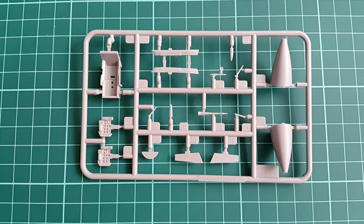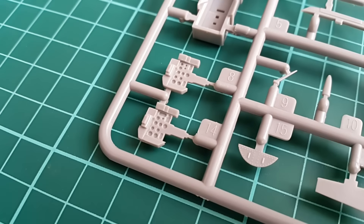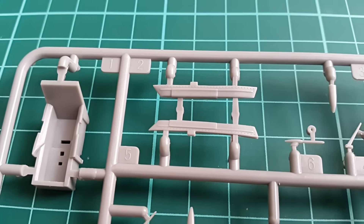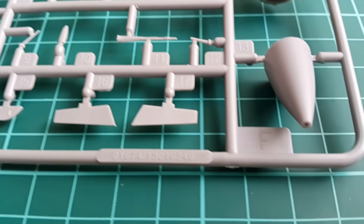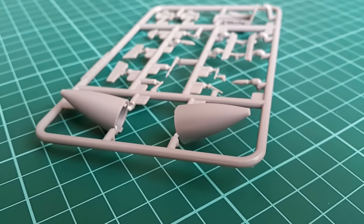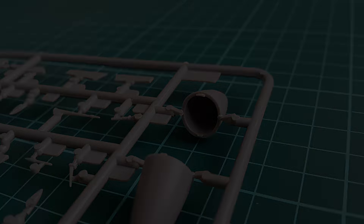Now let's take a look at the sprue with the cockpit top, the nose cones and some dashboards. Note that the dashboards are with analog gauges rather than displays as it should be on the SMT version — Trumpeter are a clever and experienced company and they left the option for many other MiG-29 variants. Parts here are well defined, tiny enough and probably rather accurate shape-wise. We have two nose cones here; they have thick profiles when looked from behind and I suppose they are not quite accurate in shape, but that thickness gives you the option to handle the situation with rougher grit sandpaper.